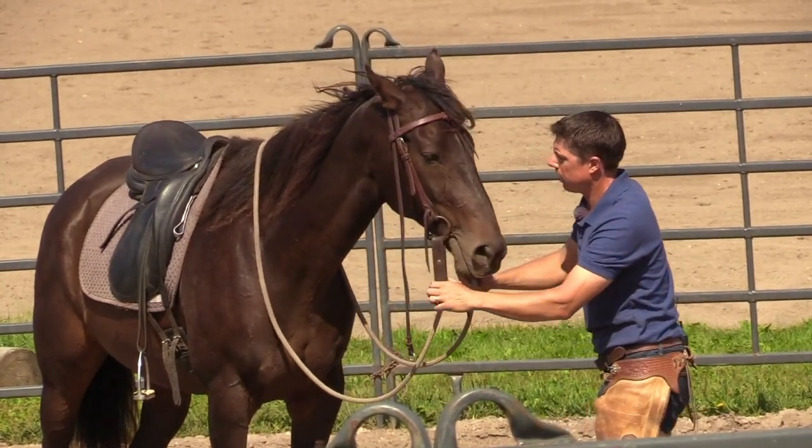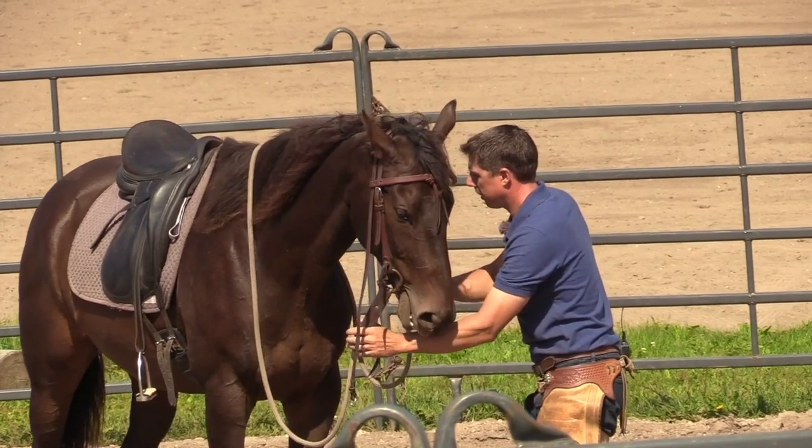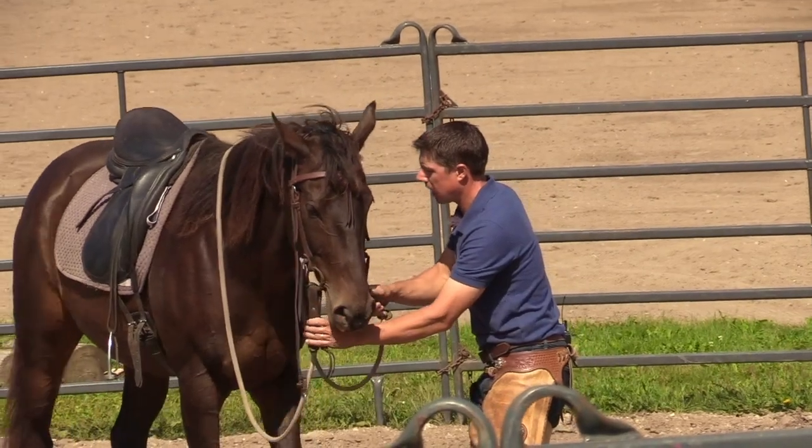Now I might just ask him to get soft with that. He's a little stuck, a little braced — see those feet don't want to come back yet. He's working at it. There we go.